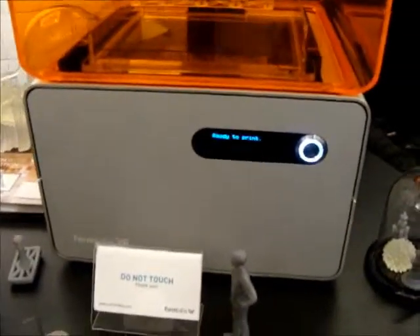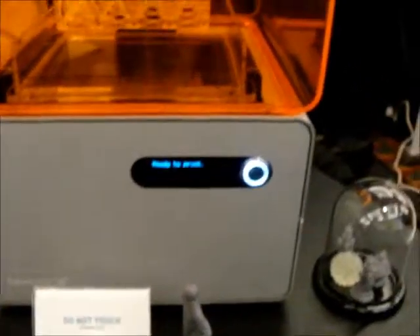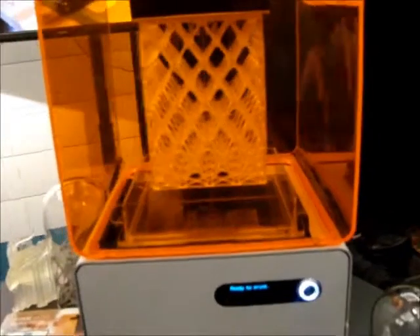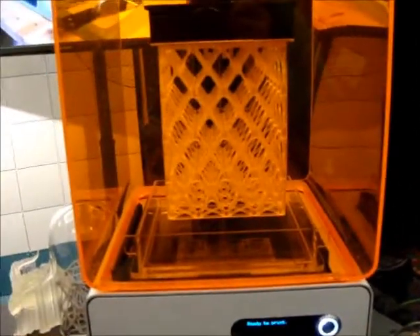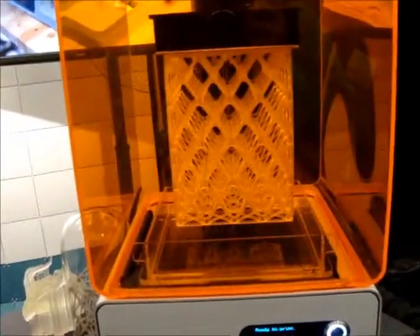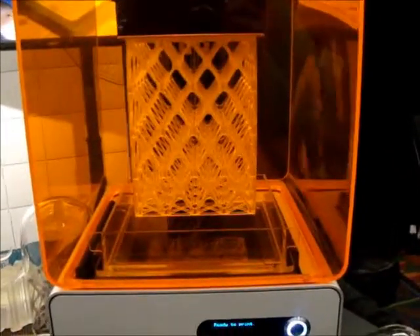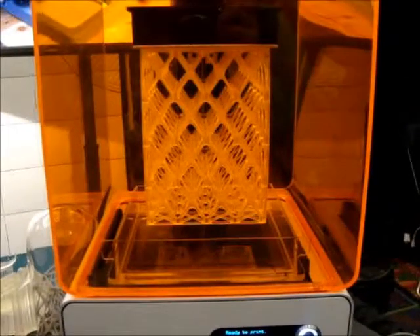Tell me about the machine. Is this the one model or do you have different sizes? We just have one model currently — it's the Form 1. So this cube right here is the full build volume, and this is the largest thing it can print. Unlike most FDM machines which use a plastic filament, this is a stereolithographic machine.